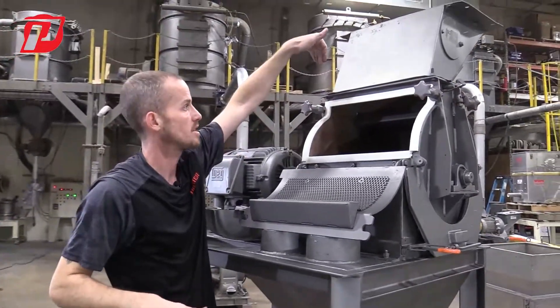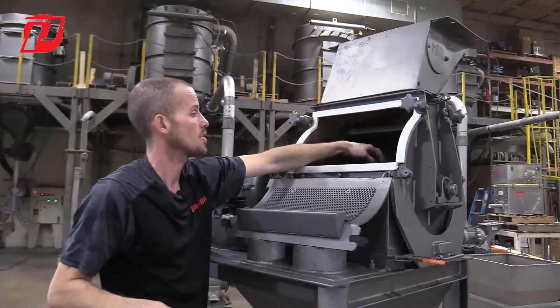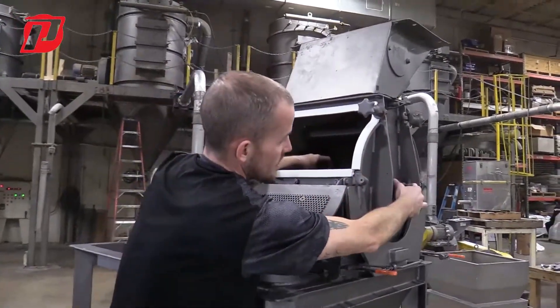For safety aspects, you could come in with a strap — whether you have a come-along, a Jeep, or a four-truck — where you could put the strap on the center of our rotor to hold that in place for safety.